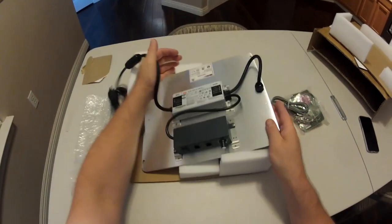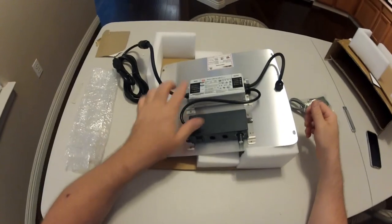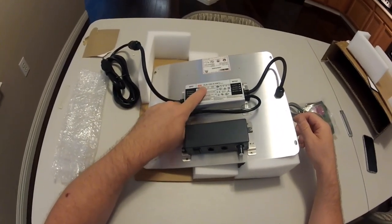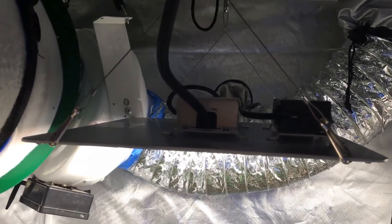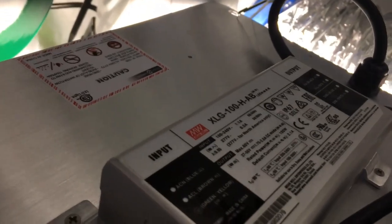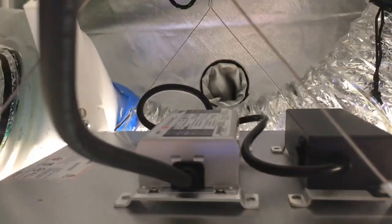The next portion will be set up on a 3x3. The audio on the first portion of the unboxing video was going through my GoPro, so you may not have been able to hear it. Here's the Spider Farmer 1000 — it's got the MeanWell XLG 100 MeanWell driver. This is their new model, the SF1000.